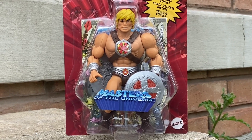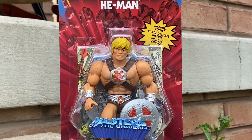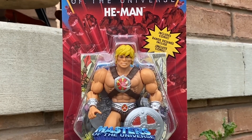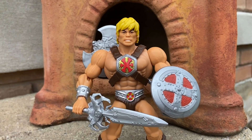We got here the He-Man 200X action figure from the 2002 series. This He-Man doesn't get enough recognition. I actually really like the body mold on it, and I like the brown with a different type of symbol there. It looks pretty cool.